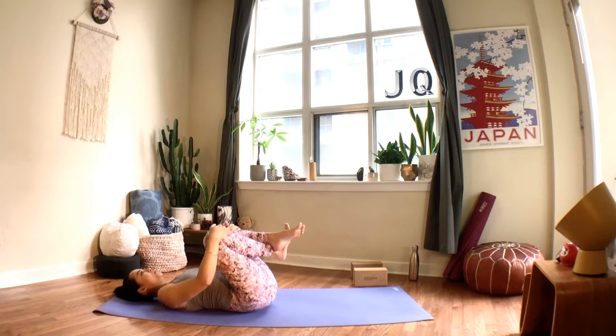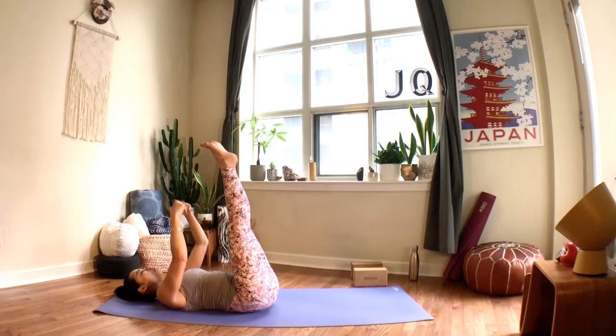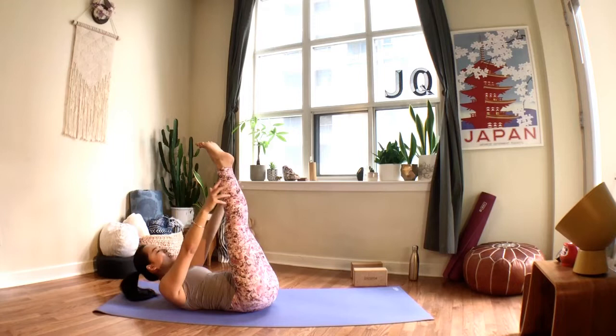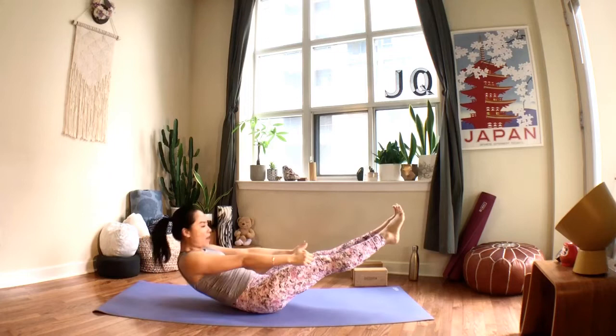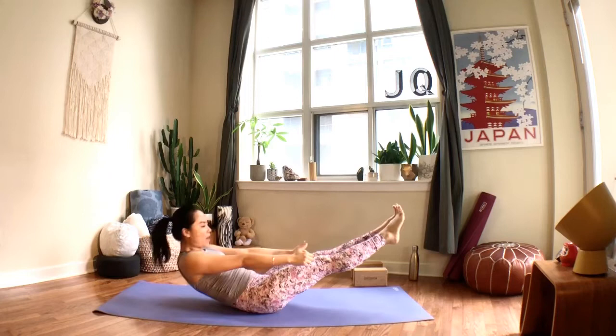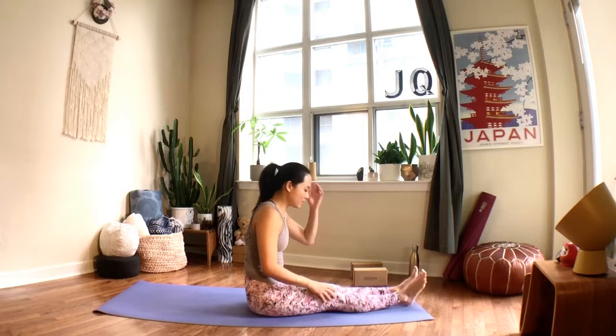Straighten the legs up to the ceiling, squeeze your thighs together, arms will also reach up. Take an inhale; when you exhale, lift the head and shoulder blades, reach your arms forward, keep the legs squeezing together — knees can be bent. When you inhale, slowly lower your legs forward about halfway; as you exhale, pull yourself back up. You can keep the legs straight or bend the knees, then slowly release the legs. We're coming back to a seated position — shake out the legs.